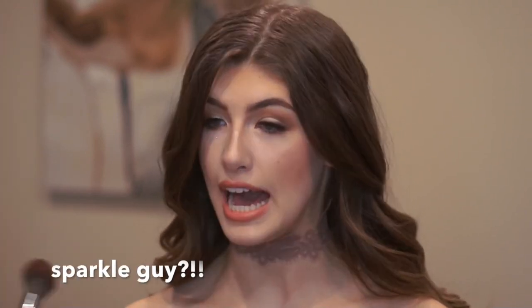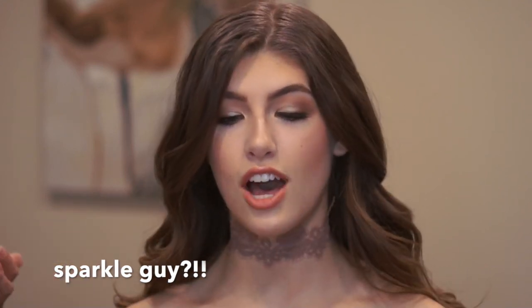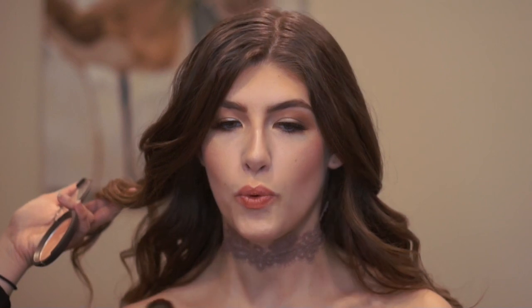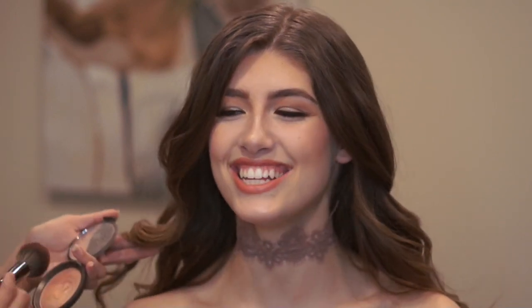At our Miss BC Pageant, there's sparkle everywhere. There's literally a sparkle guy who takes charge of all the sparkle before we go on — he just blows sparkle and our hair is all sparkly. It looks so nice on stage.